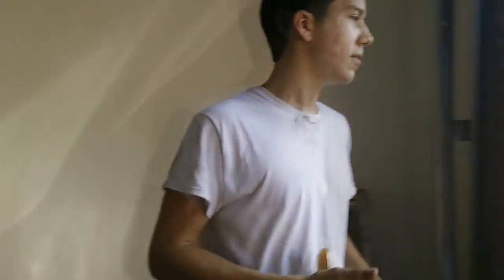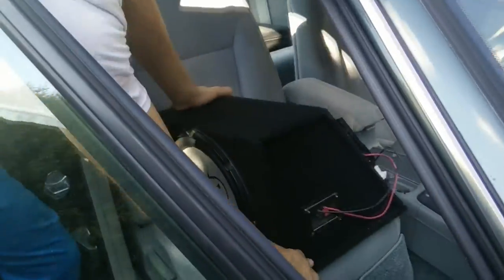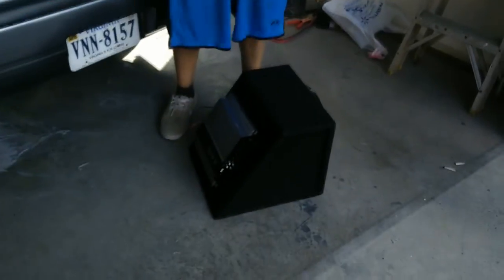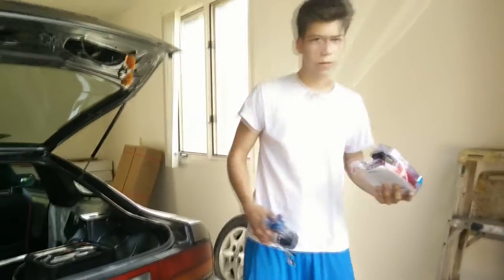Today we're doing a sub install. Should be relatively easy. Got the sub over here. I'm going to put this beast into that beast, so let's get started. For this install, you need a sub, obviously, and an amp. My amp's bolted on my sub — 250 watts, 12-inch sub, nothing too special. The bump's pretty good.